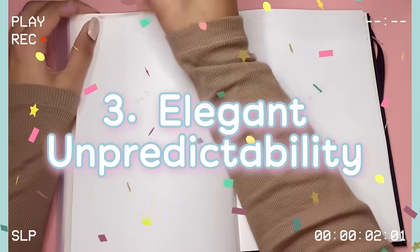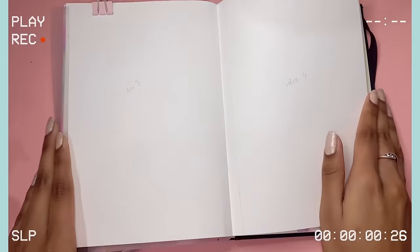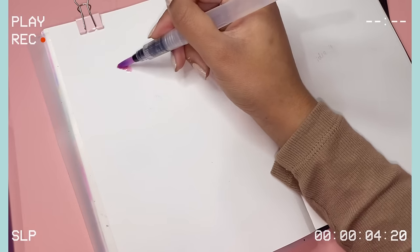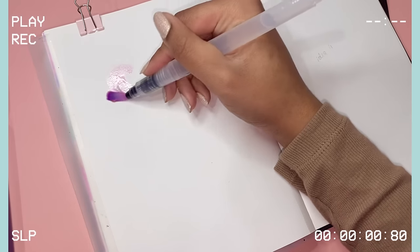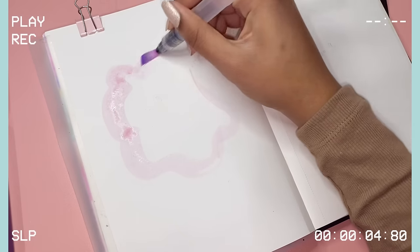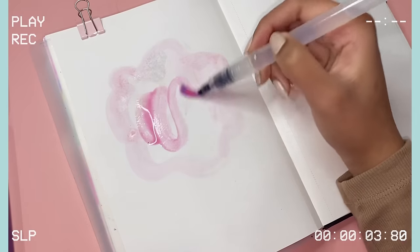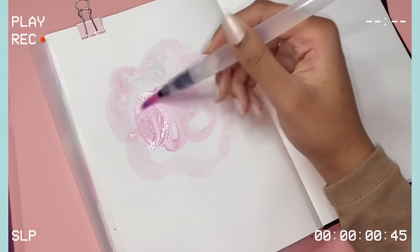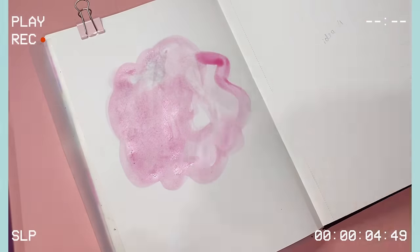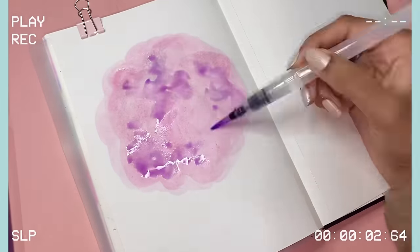The third idea is one that I like to call 'Elegant Unpredictability'. What really annoys me about this idea is that I used to do this all the time, but particularly this year I always forget about it whenever I'm bored or just don't have time to draw — because this idea is so quick, so beautiful, and so fast to do. But I still somehow end up forgetting about it, and I really hate that. Don't worry though — I'm here to remind you.